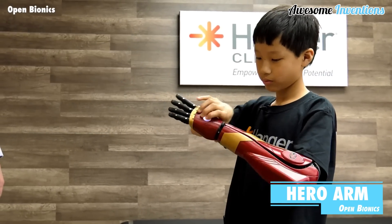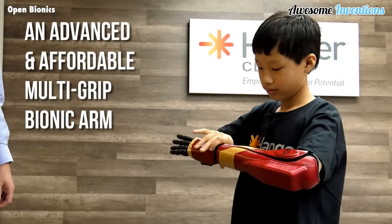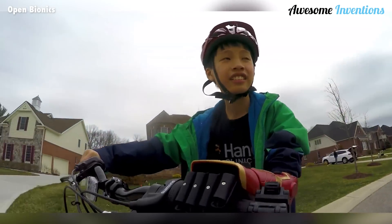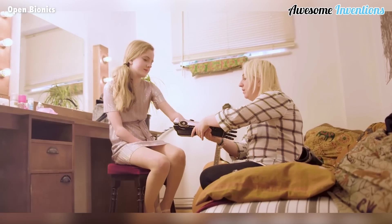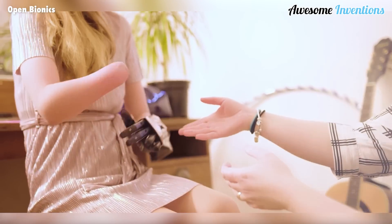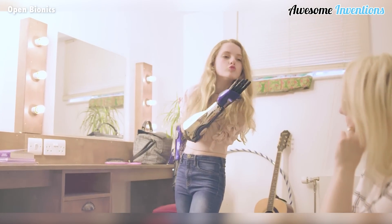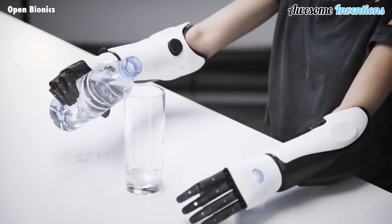Introducing the Hero Arm. This advanced, lightweight, and 3D-printed bionic arm is changing lives. Engineered and manufactured in the UK, the Hero Arm is now available worldwide, providing a life-changing solution for individuals with a below-elbow limb difference. It's suitable for both adults and children, offering a comfortable and customizable fit. With up to 6 easy-to-select grips, the Hero Arm empowers you to perform a variety of daily tasks with ease.